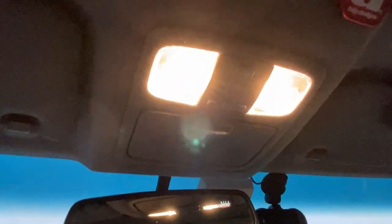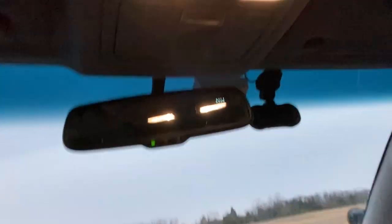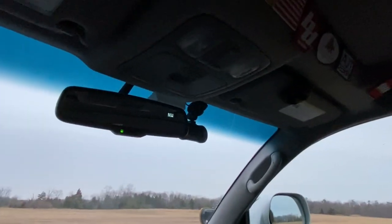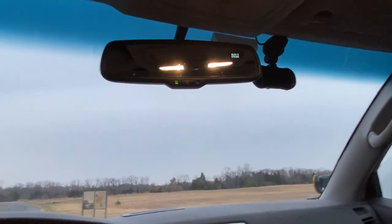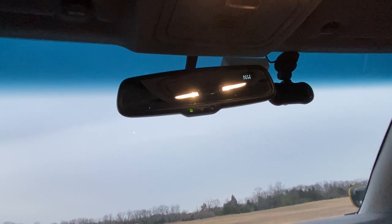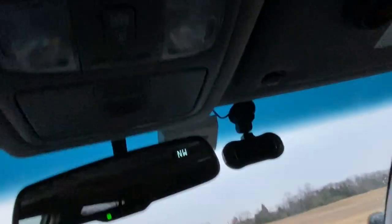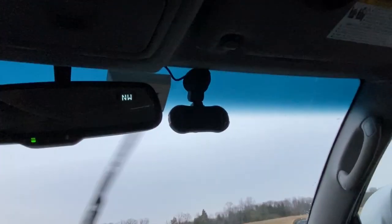I also did the map light mod — whenever the doors are open, the map lights will come on. It's kind of dim in here without it; I don't know why Toyota didn't make this a factory feature. I plan on replacing the sunglass holder with a 3D-printed switch panel I got from someone online — it holds four switches. I'll probably put a switch to turn that map light feature off, just in case I have a door open while working on something or tailgating and don't want to drain the battery.